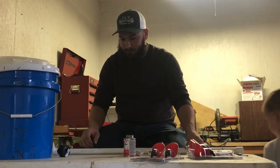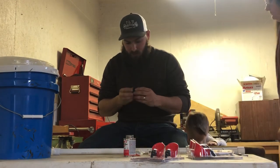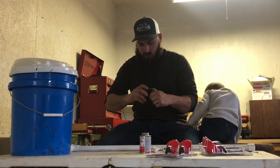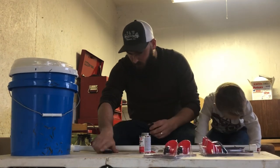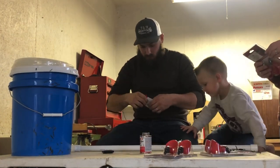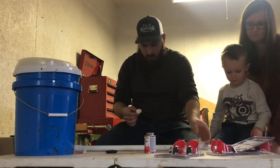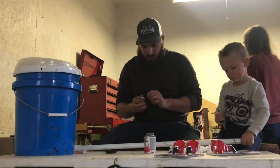For the bucket, this is a half-inch fitting — it's reverse thread, so don't go threading it the wrong way. This will fit into the bucket, and for that I have a half-inch to three-eighths barb right here. This will screw in one inch to this.